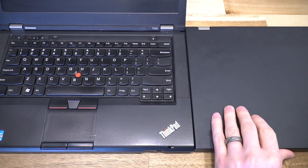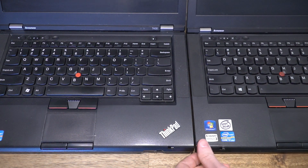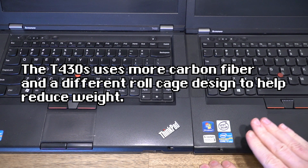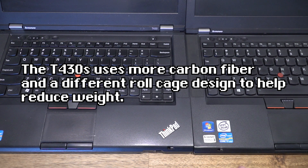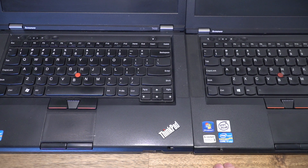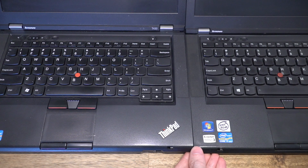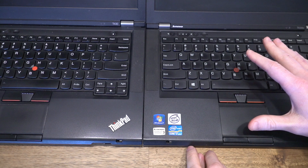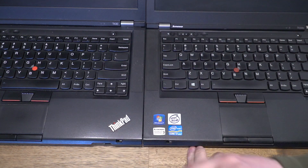One thing the T430S definitely has going for it is thinness. However, when you have the machines side by side, it is very difficult to care about thinness alone. The T430S did come in a top configuration with the i7 and a Thunderbolt port instead of Mini DisplayPort, but it did give up its dedicated GPU option in that configuration. When you see these two side by side, it really makes you wonder why on earth you would choose the T430S over the T430.